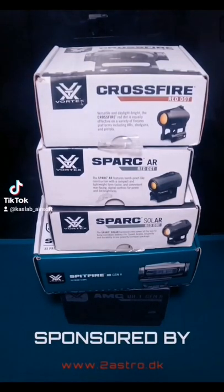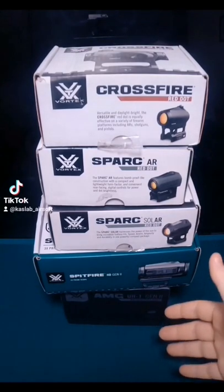Which Vortex Optics do you prefer the look of most for Airsoft? A red dot? Prism? A holo? Let me show you how it looks.